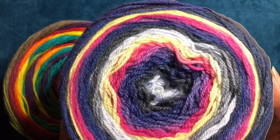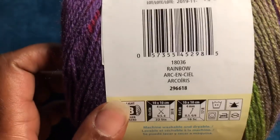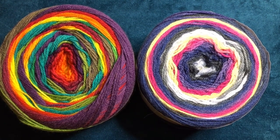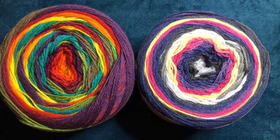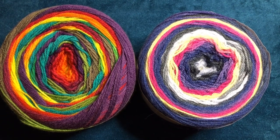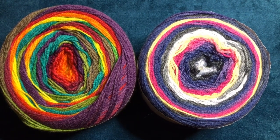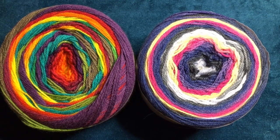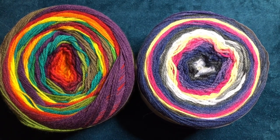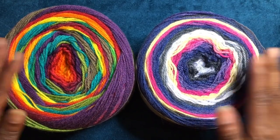Now on to the skinny cakes. This particular colorway is called Citron Fizz, and this one is called Rainbow Rainbow. I got both of these cakes from Michael's. The big cake was $7.99 each, but right now on the Michael's website they're $9.99. However, there's a special going on right now — buy one get one 50% off. So you buy one at $9.99 and get the other for half off. There are 20 colors for the big cakes and 16 colors for the skinny cakes.